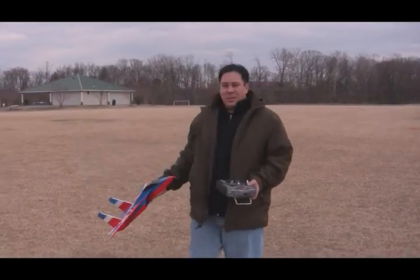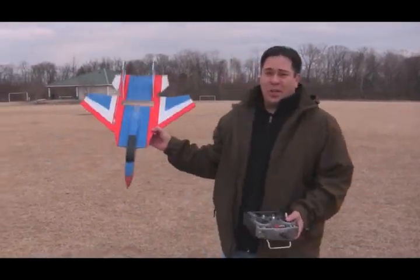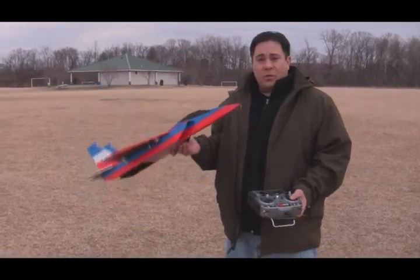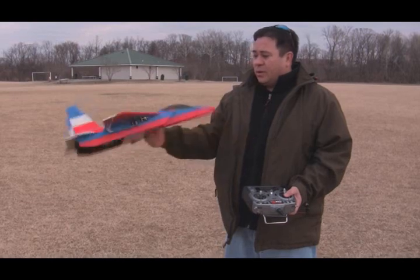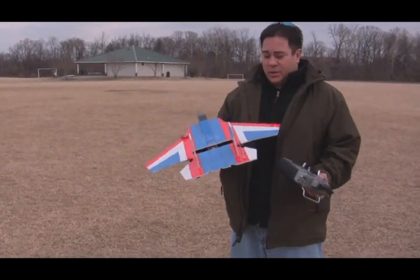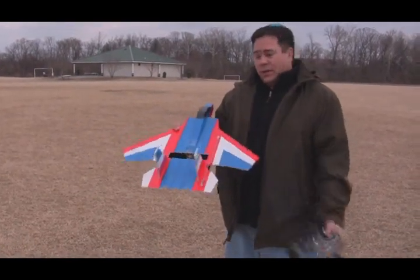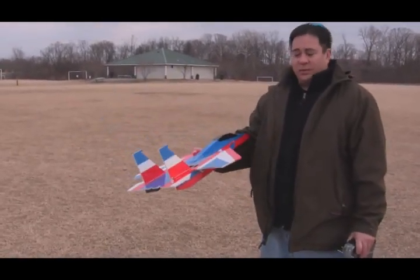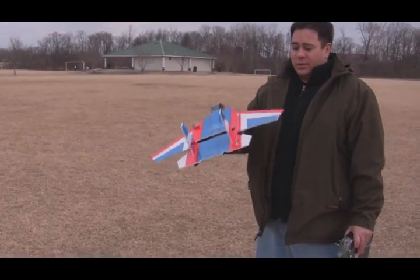It looks like it got a little bit too low to the ground there. It's actually pretty windy today — we're having gusts about 20, 20-plus miles an hour. But so far it looks like version 1.1 is pretty good to go. The ailerons — moving them to separate ailerons on the outside wing — looks like it cured the roll rate. Spins super fast now. Separate elevator works like a dream.